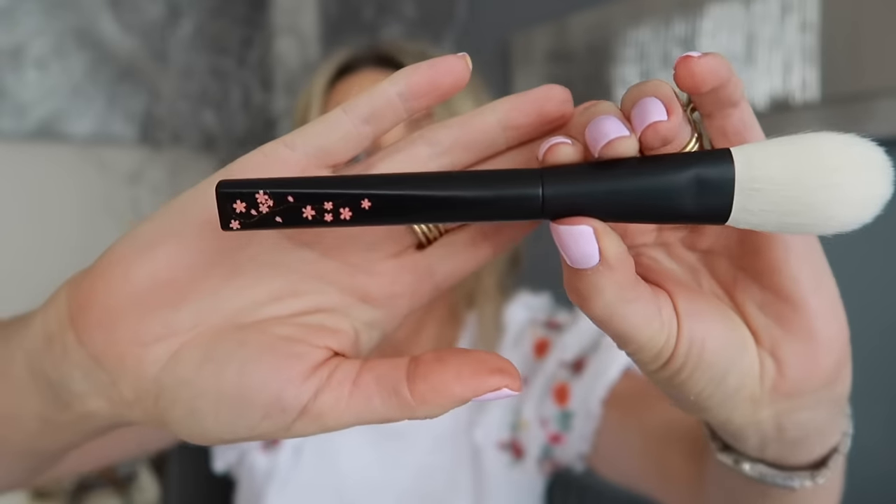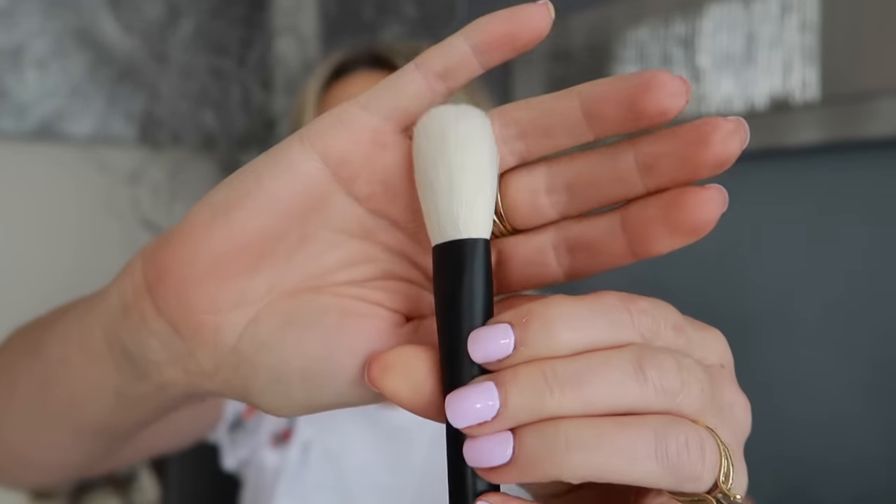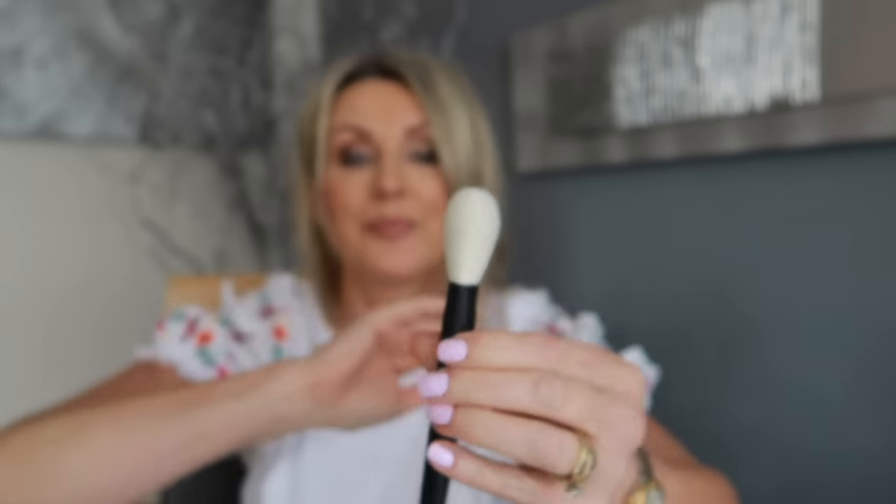It is so beautiful I don't even want to use it — I just want to look at it. Look at the handle — it's hand painted. The brush feels so wonderful. I don't think I can bring myself to use it, honestly. It's a collector's item.